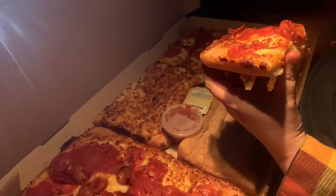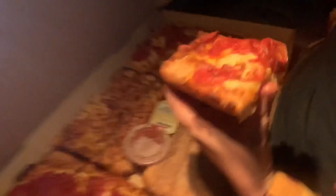They said they've been working on this for a year — 500 different taste tests in the Midwest to find out which Detroit pizza was the best.